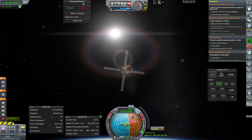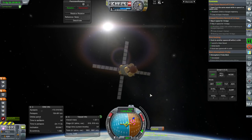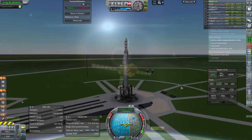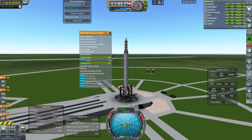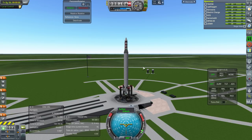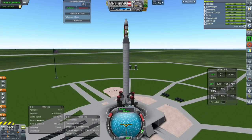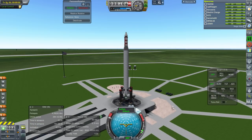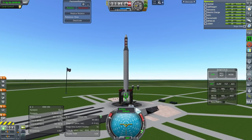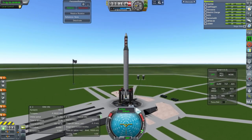Let's do that docking contract — first docking. What we have here is a minimized docking target, and this is an Agena basically — not really with the Agena tank but close enough, and with the Agena engine. Throttle up, SAS is on, a single H1 engine at the bottom. Ignition and launch. We do have fins for roll control.